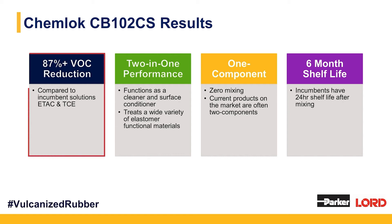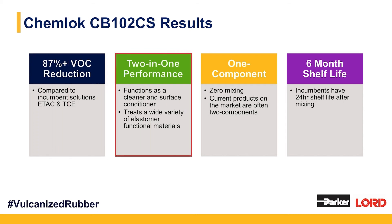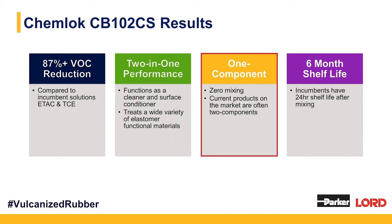Why would you look at ChemLock CB102CS? First: an 87% reduction in volatile organic content and total elimination of HAPs. There are no hazardous air pollutants in ChemLock CB102CS — you don't have to worry about carcinogenic or mutagenic exposure. It's much friendlier to emit and be around. Second: its two-in-one performance. Those of you lining with vulcanized natural rubber sheeting know you're likely abrading that substrate, and after abrasion you have to clean it. ChemLock CB102CS can be used both as a cleaner and as a surface conditioner — all in the same step.